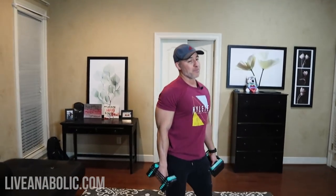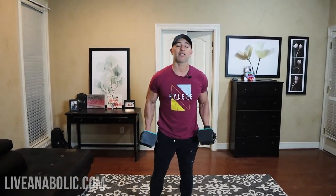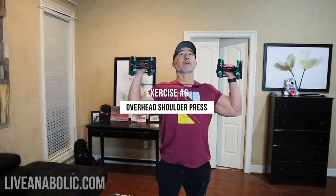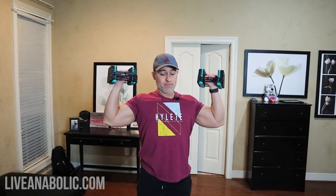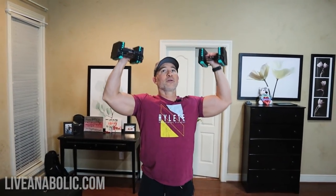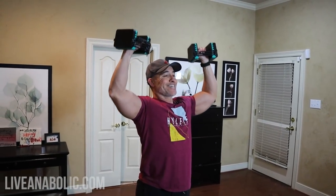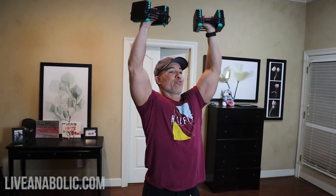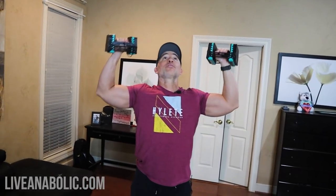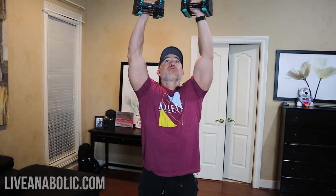From back, now we're going to do a shoulder exercise. The one I recommend is the shoulder overhead press. From here, straight overhead and back down. Nice and slow and under control — shoot for about ten reps.